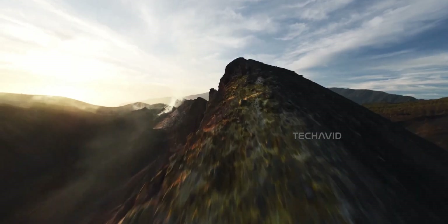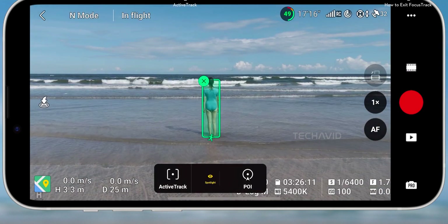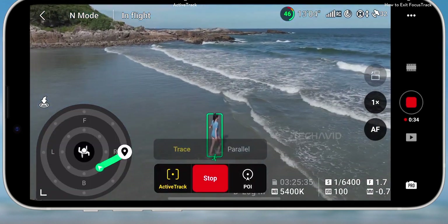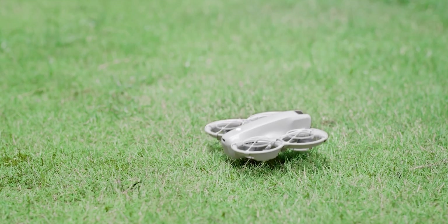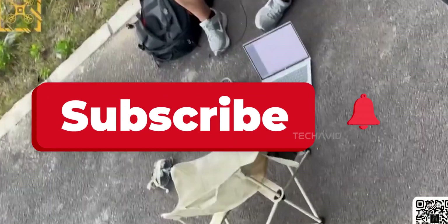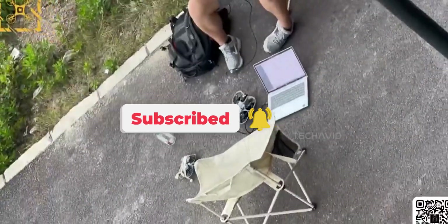We're also expecting some fresh or improved intelligent flight modes, probably with more AI powered features to make filming and editing easier — kind of DJI's way of helping creators focus on the fun stuff instead of fiddling with settings. There might also be an upgraded transmission system, maybe a lighter version of the O4 tech or a beefed up Wi-Fi setup, to keep your footage smooth and stable even when you're flying far away. Stick around, there's definitely more DJI leaks coming soon.